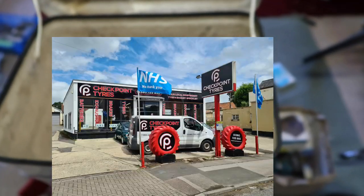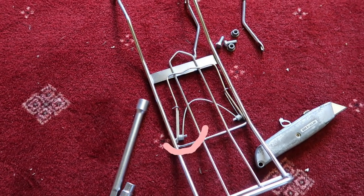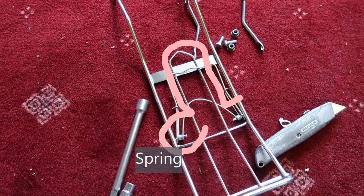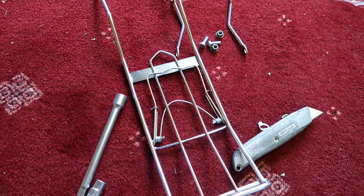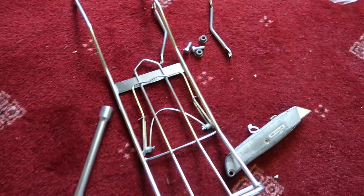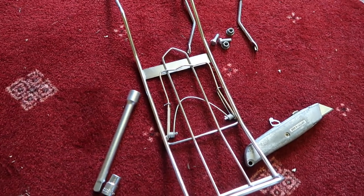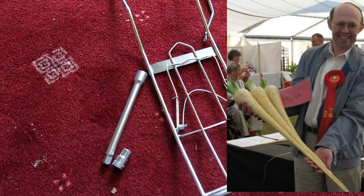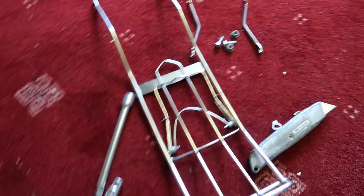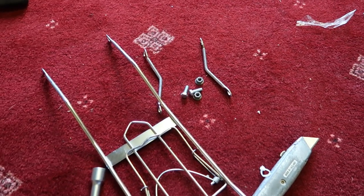Happily, Checkpoint Tyres and Devices have plenty of those. Here she is — this is the central rack. It's got a clipboard function come mousetrap. Some bent bits of metal and some more bent bits of metal and some bolty-nutty whatevers.